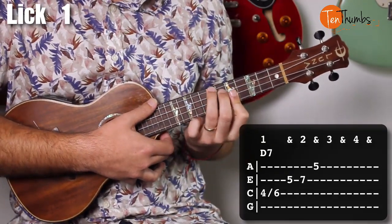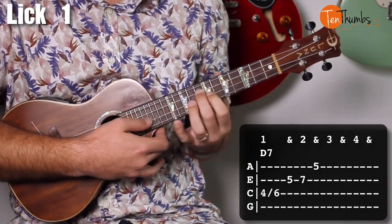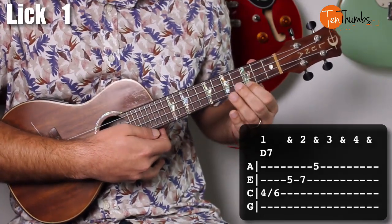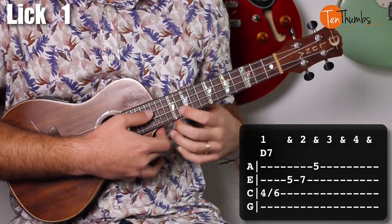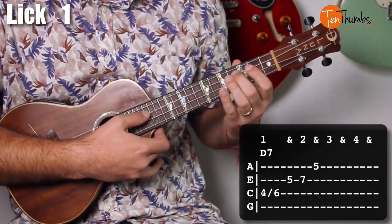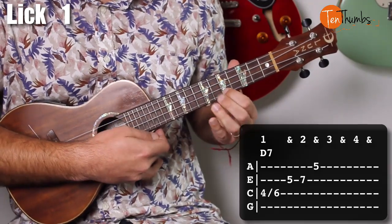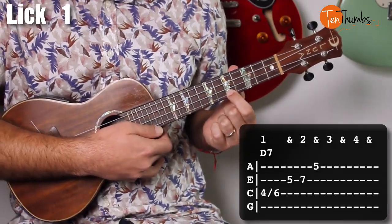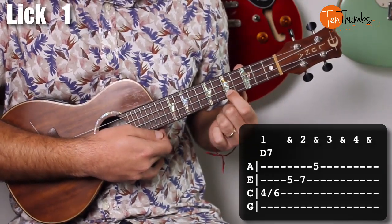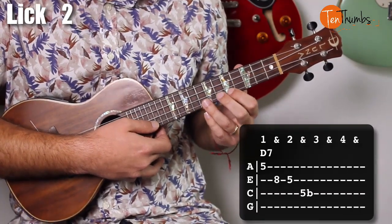What's cool about this lick is you can move it for any chord. If you know where the barre shape is — say you're playing an E blues, you'd do it there; a C chord, you'd do it there. But we're doing it in D today. The rhythm is: one and two and, one and two and. You'd play that over bar one, and then in the next bar you're going to do a response lick which is actually going to go minor.